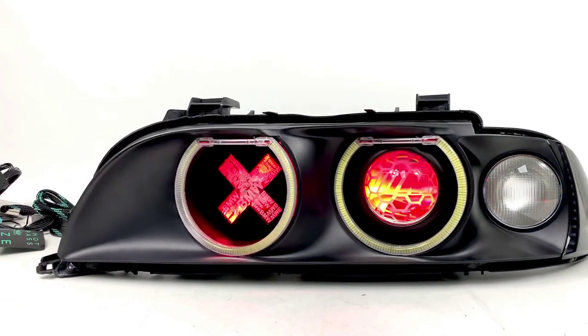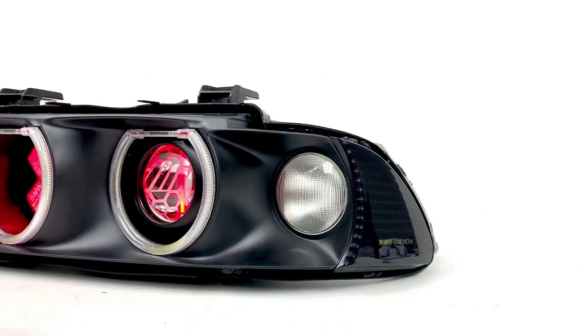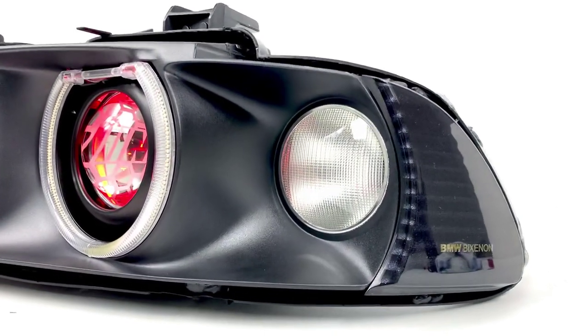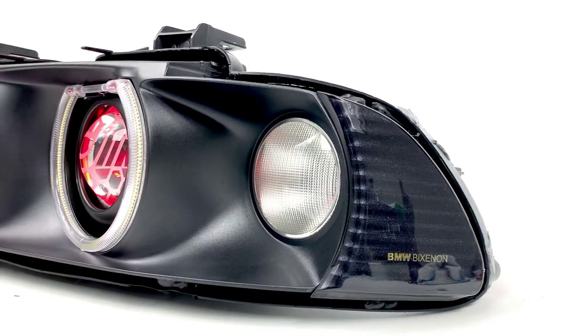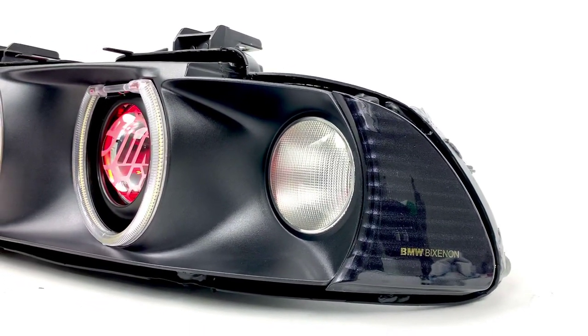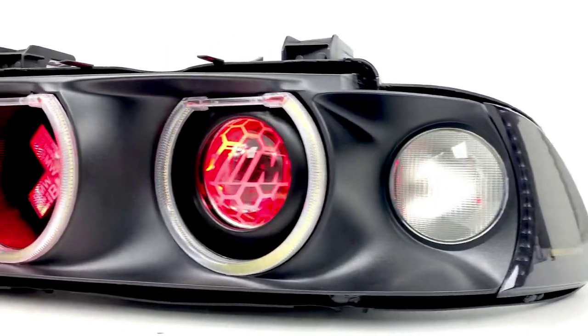We've got a BMW E39 that we've converted here. The customer supplied a lot of parts for this conversion and we performed the labor — one of those being that side marker delete. Usually the new lenses come with a silver side marker, kind of like a gray one, but that's pretty unique.